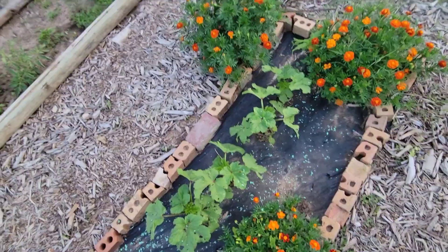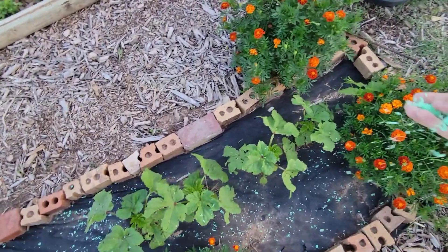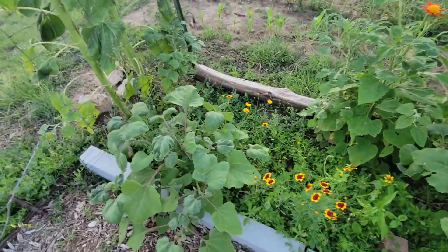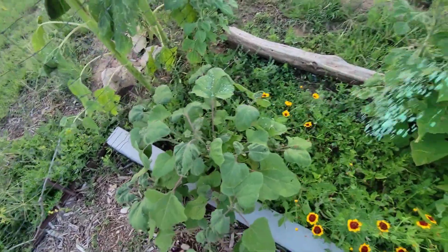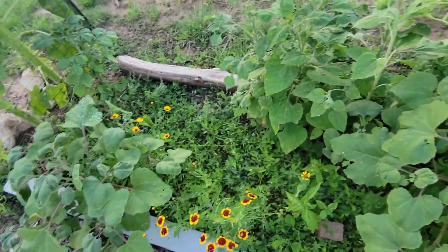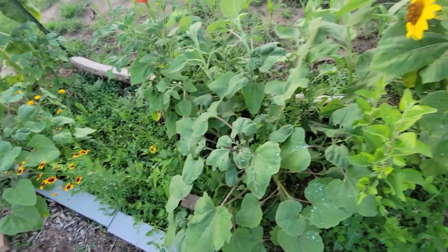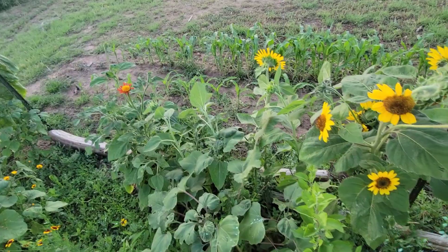The marigold is healthy too. Smells good. I'm just going to put a barrier pretty much all the way around the garden.